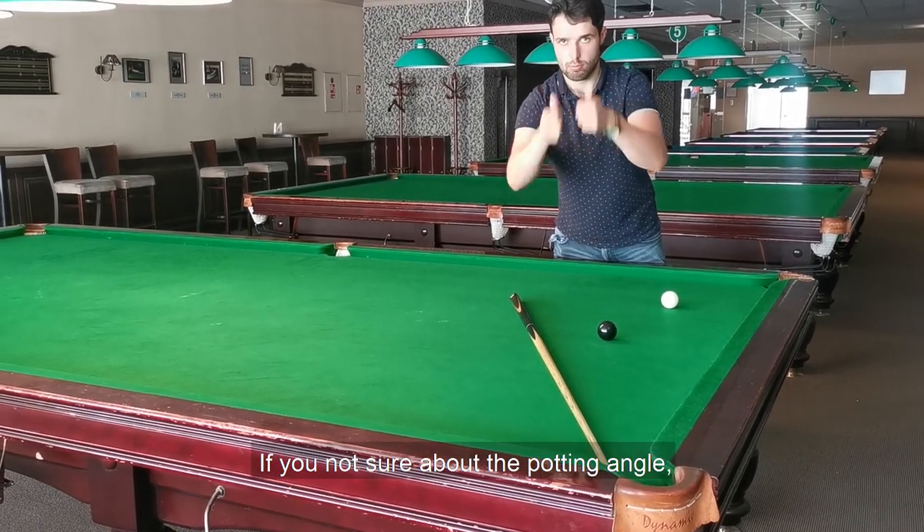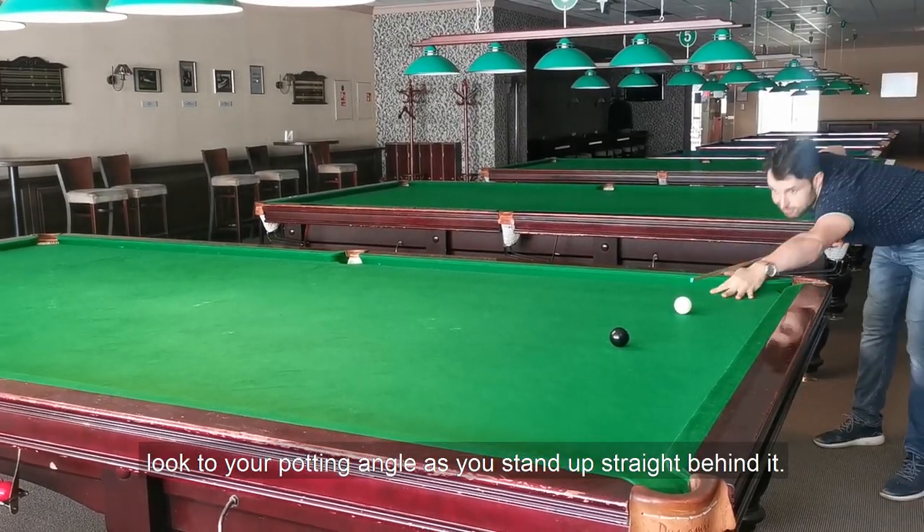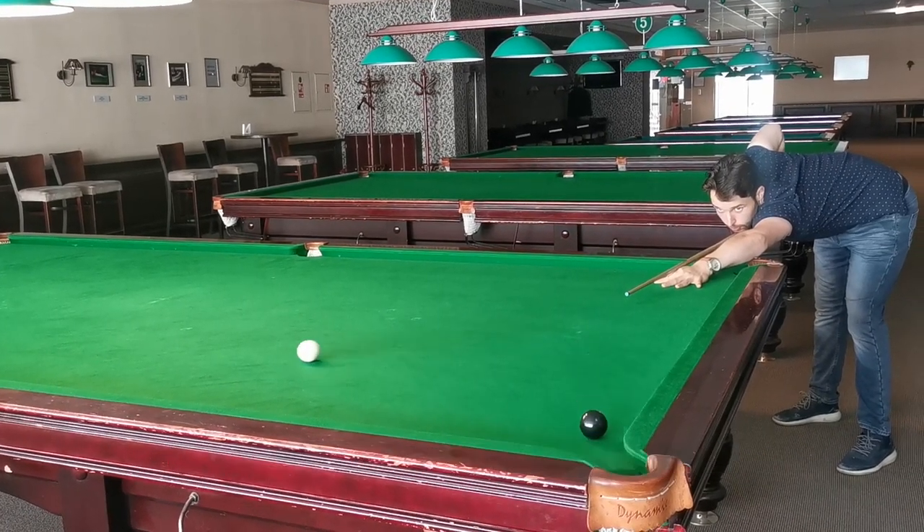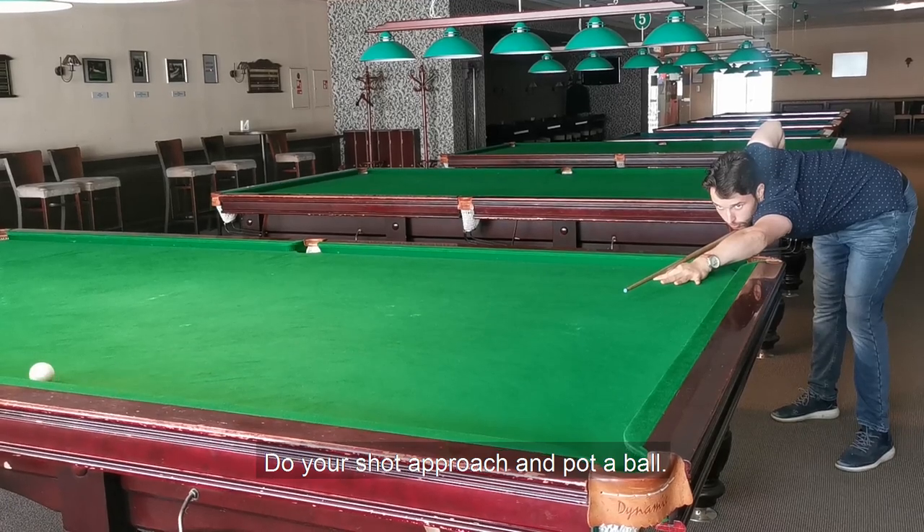If you're not sure about the potting angle, look at your potting angle as you stand up straight behind it. Keep your focus on the target as you walk back into position. Do your shot approach and pot the ball.